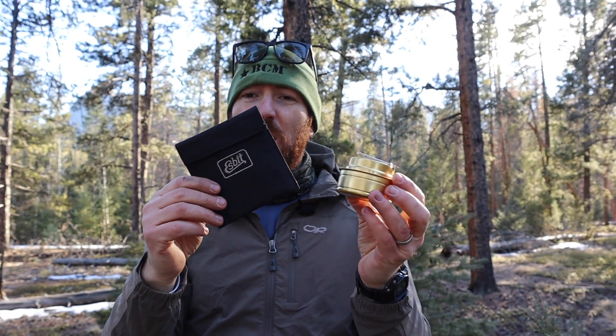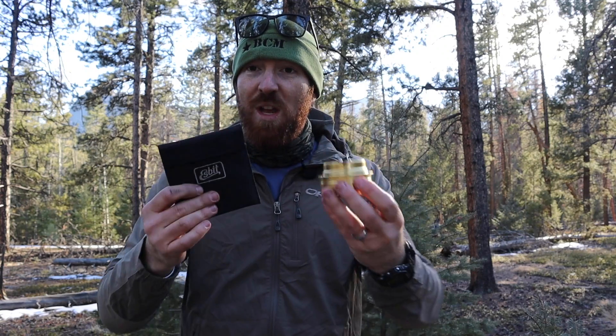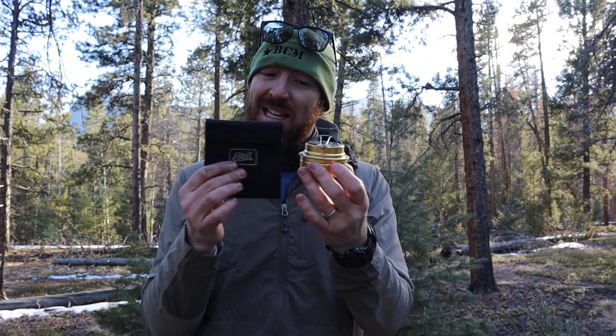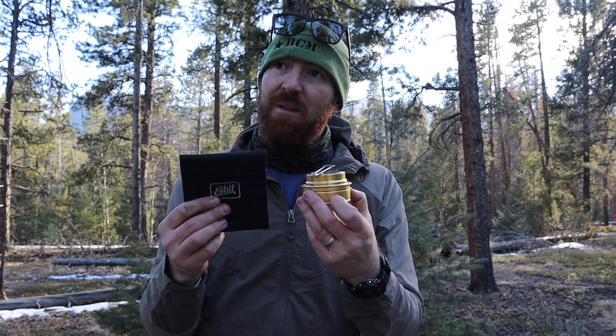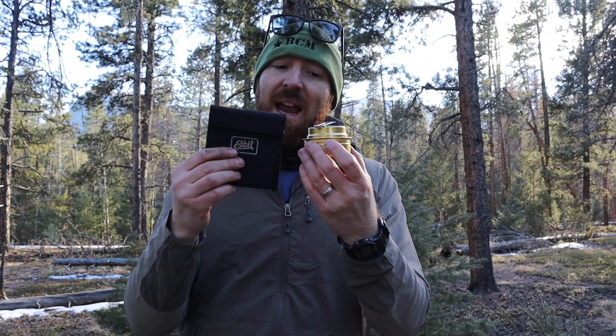Let's bring it to a close and give my final thoughts on these two items. Do they do what they're supposed to do? Yeah, I'm actually pretty impressed, particularly as a system. If you're looking for a really good windscreen, alcohol stove mount, and alcohol stove, I think this is a great kit and a great setup. Really, the only killer for this system is the price. To buy both of these I basically spent about $50, and I don't really believe the value is there to justify the price point.